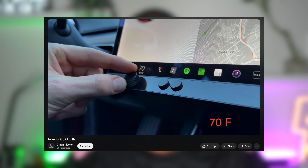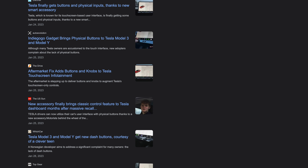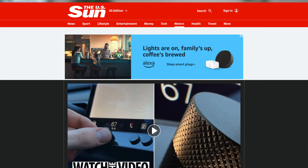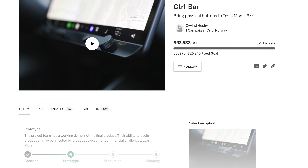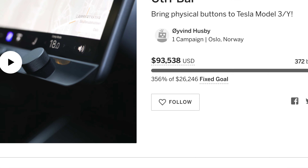Back in January, they unveiled the Control Bar to the world, an accessory that brings physical buttons to the Model 3 and Model Y, and it caused a frenzy in the media, with every major outlet talking about it, from Top Gear to the US Sun. It even caught Lou's attention from Unbox Therapy, where he covered it on his YouTube channel. Greenmission ended up selling 350% over their goal, making the project one of the most popular on Indiegogo in February 2023.